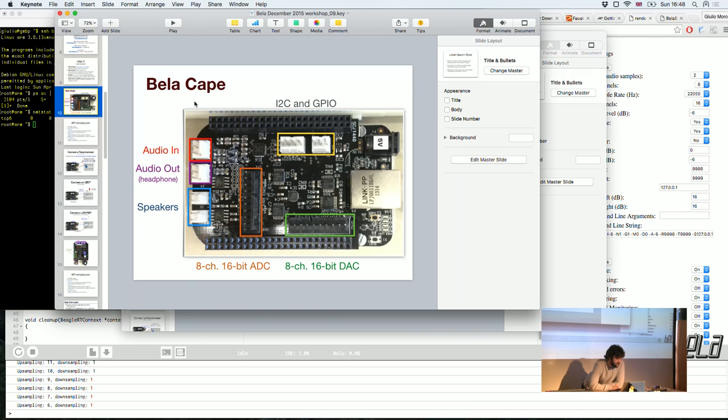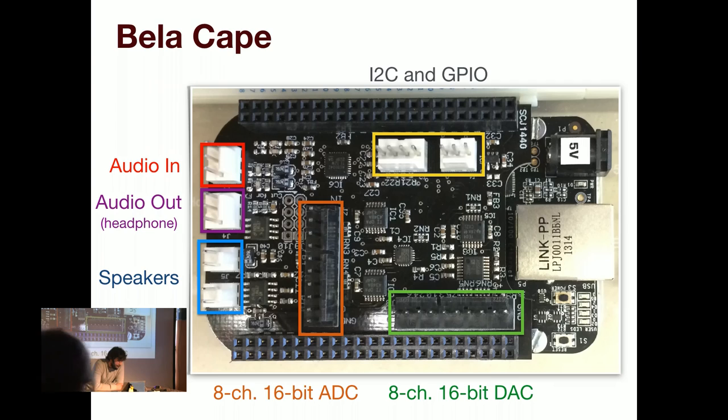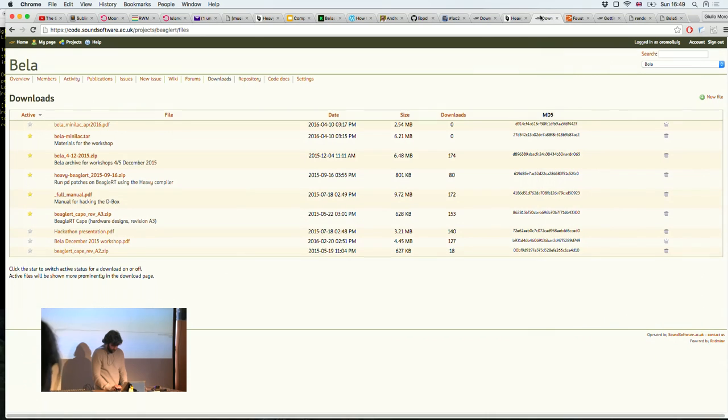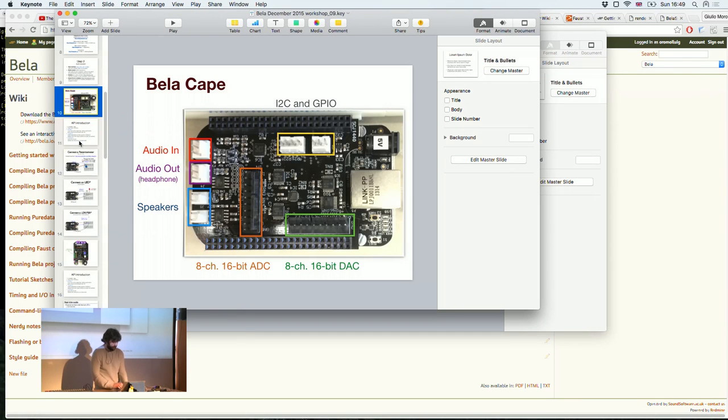The audio outputs are the two three-pin Molex connectors on the side of the board — each carries a stereo signal. We're providing 3.5mm female connectors, but you can do whatever you want with them. The analog inputs and outputs are on the headers marked in orange and green respectively. There's also an I2C four-way connector. A more detailed pin-out is available on the wiki so you know exactly what goes where.